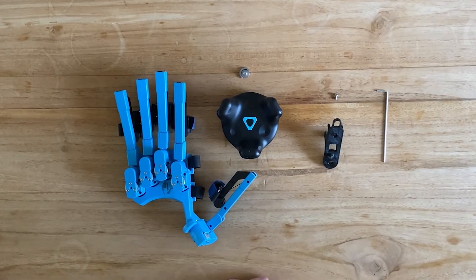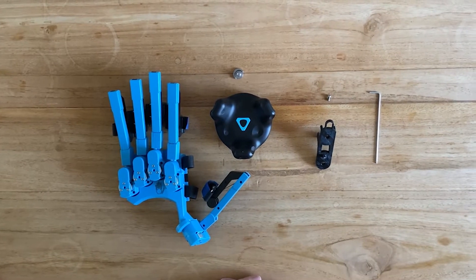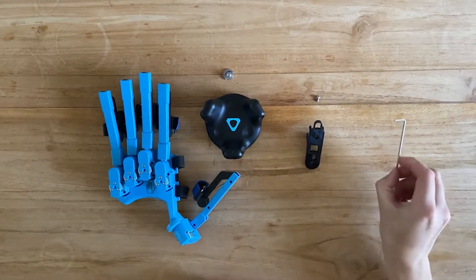To mount the HTC Vive Tracker mount onto the SenseGlove, you need to have a T10 screwdriver, but you can also just use a normal hex key.